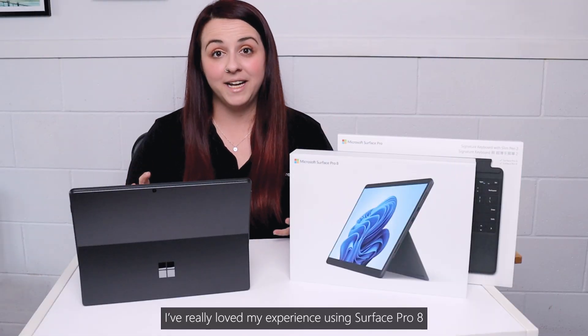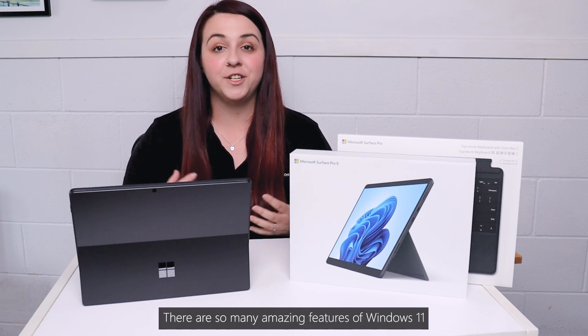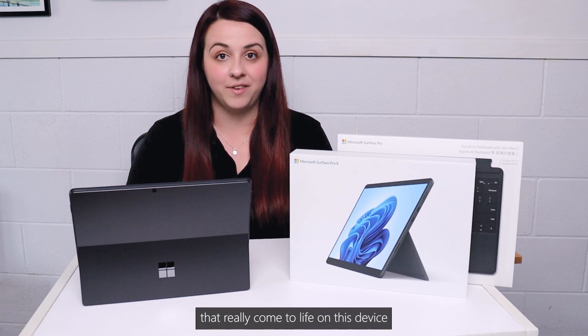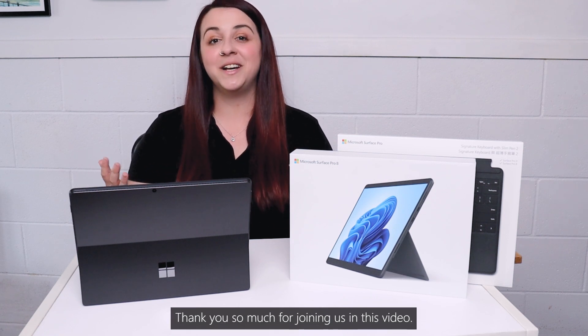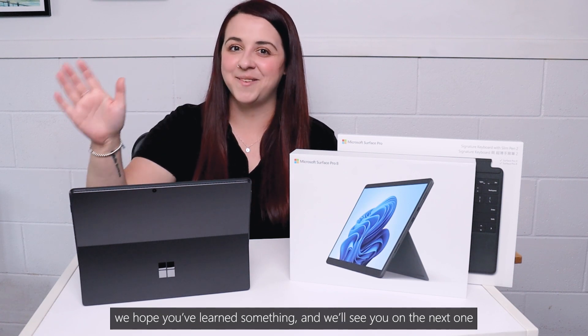I've really loved my experience of using Surface Pro 8. There are so many amazing features of Windows 11 that really come to life on this device. Thank you so much for joining us in this video, we hope you've learned something and we'll see you on the next one.